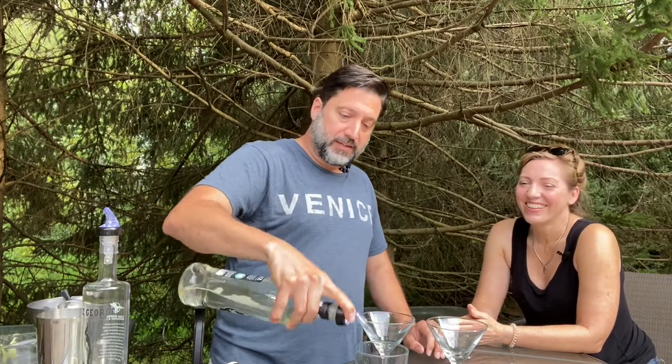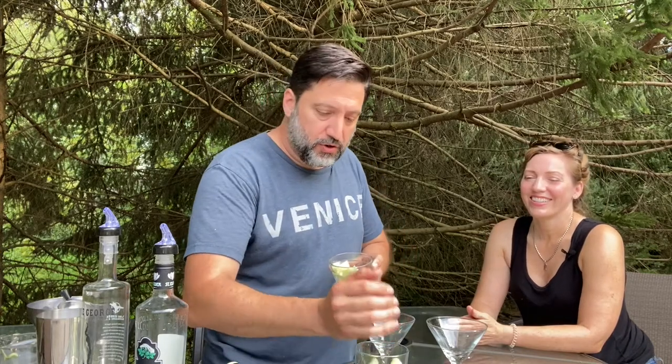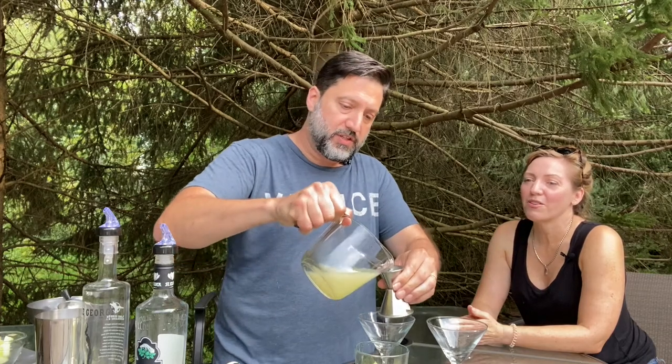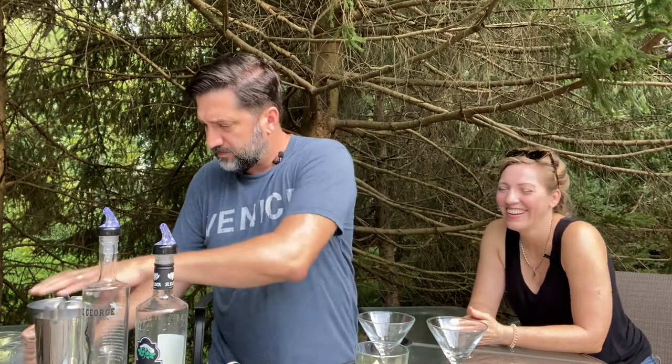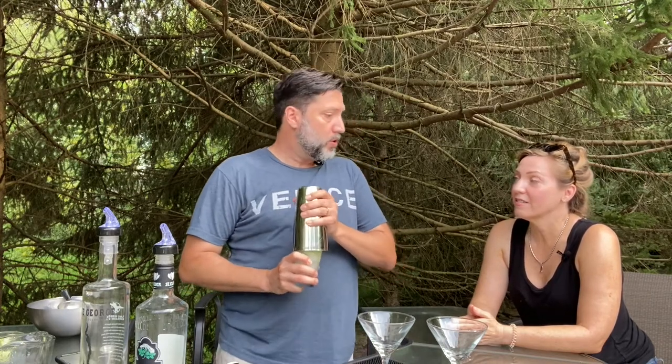We'll give you one ounce of the elderflower liqueur. Now we're going to use about a half cup of chopped cucumbers — this is a nice fresh cucumber, just toss it in. This could totally de-puff my eyes. And don't forget an ounce of freshly squeezed lime juice. Because it's got chopped cucumber, I want to shake it a lot. Are there going to be seeds in this? No, because we're going to strain them out. And it's a pretty vigorous shake.